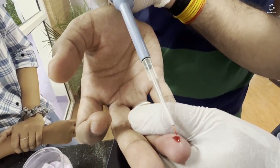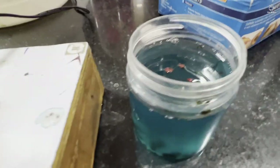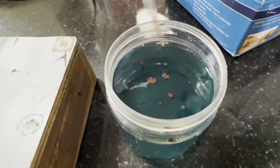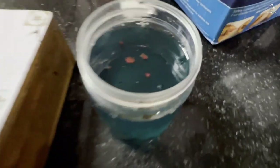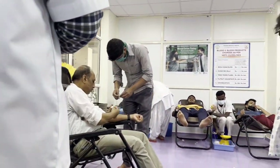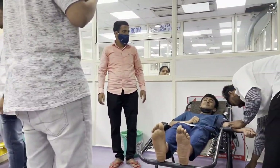The next thing you can see is the hemoglobin test. The blood is taken into the pipette then it is dropped into this blue fluid. If the blood floats on top then the hemoglobin levels are low, and if the blood sinks below then the hemoglobin level is good. I did this test and also measured the HB on the machine. My HB was about 17 which is quite good.